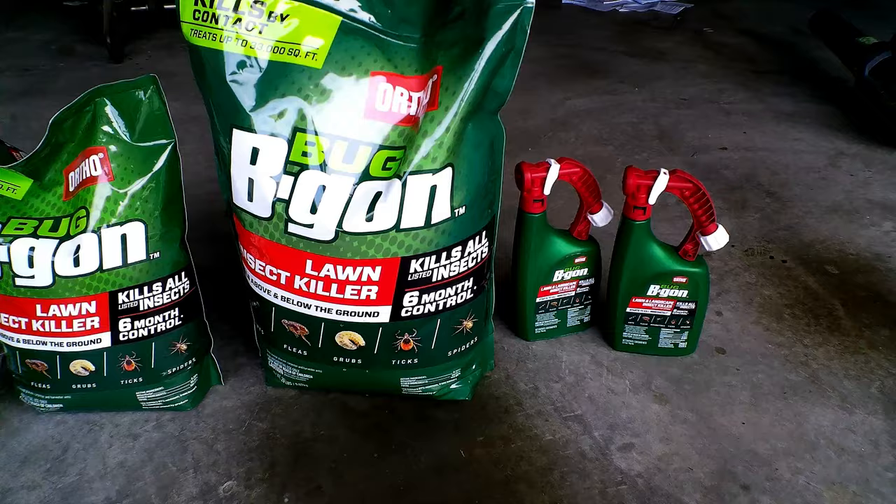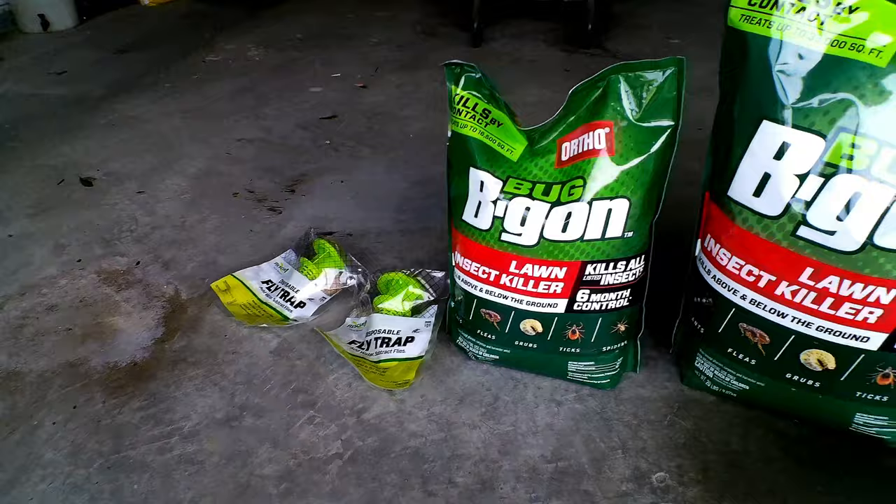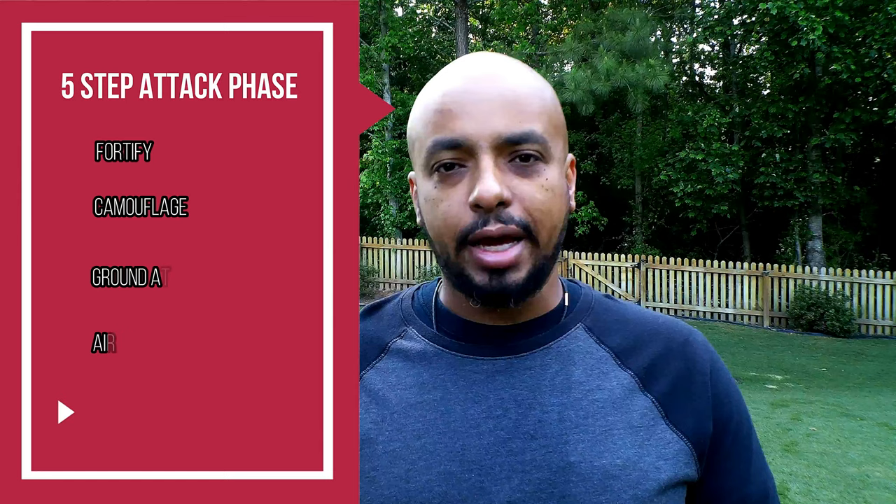When you say bug control, it's a really big and broad topic to tackle and can be a little overwhelming if you don't know where to start. What I like to do is split it into five phases of attack: fortification, camouflage, ground attack, air attack, and decoy. Each one of these has their purposes and I'm going to go into detail on exactly what they mean.